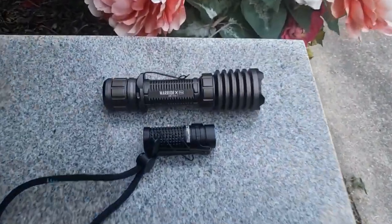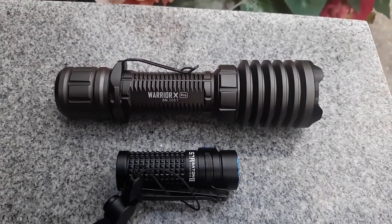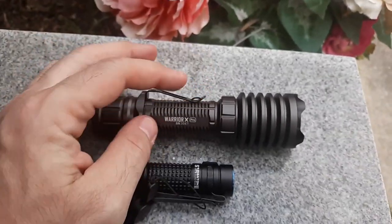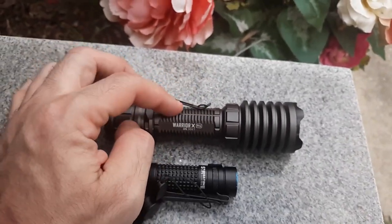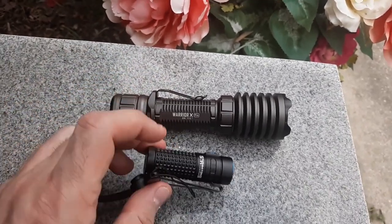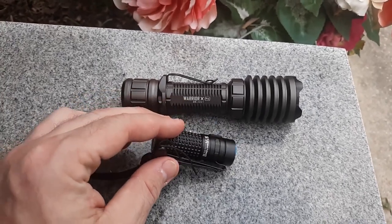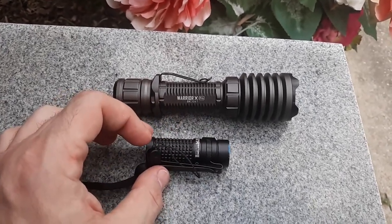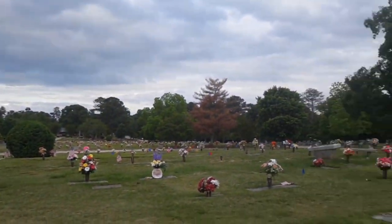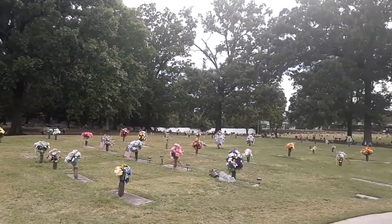I like the PL2 Valkyrie over the Mini — I like something that is a standoff device on my pistol. The Warrior X Pro does 2,250 lumens and 90,000 candela, which is huge. Candela and throw are important. This light goes from 1,000 down to 600, down to 300, down to about 60. The PL2 Valkyrie is 1,200 for a good while and then down to 600.